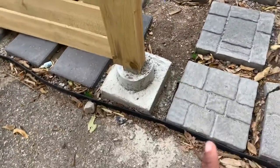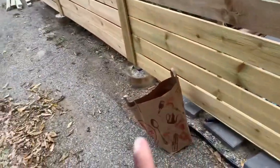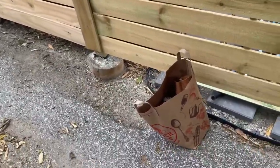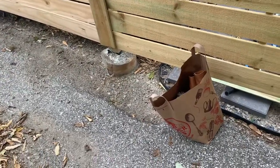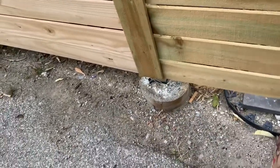I really wanted it to look clean and neat, but as I was going and just for the sake of time, I did a quick concrete circle around each of the post bases. You can kind of see the tops of them, so I'll come through and touch up where needed.